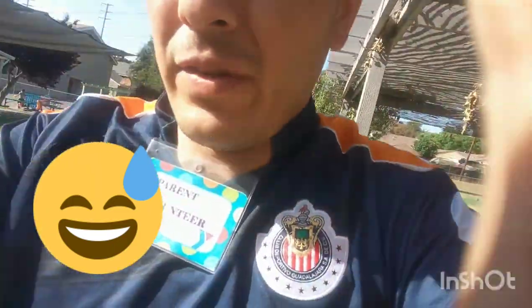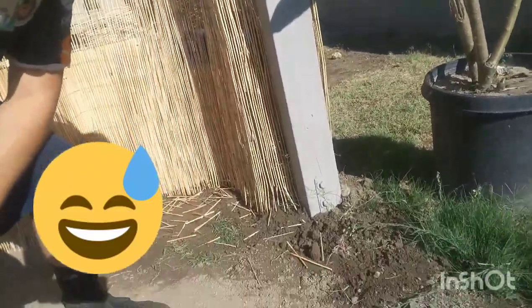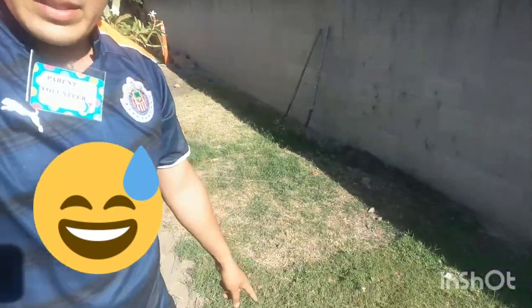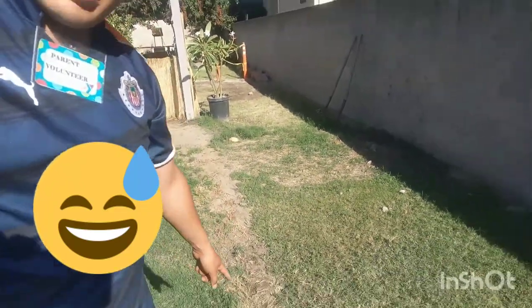I ran the extension cord through the PVC piping and finished that, as well as all of the underground coverage. If you can see, you can't see the wire anymore because now everything is underground — 35 feet underground.